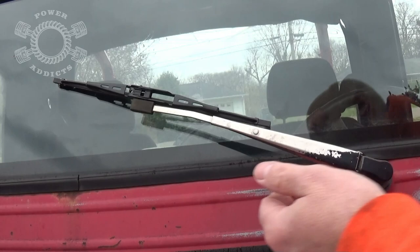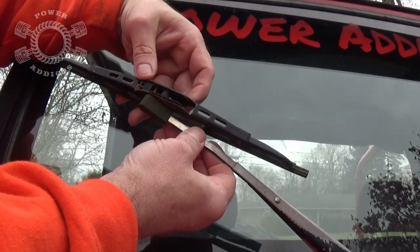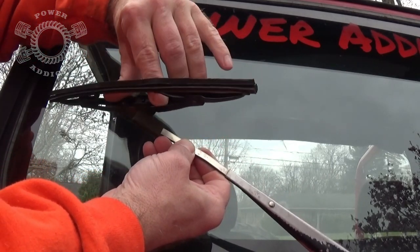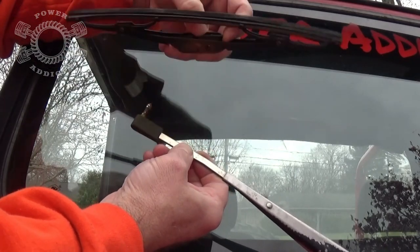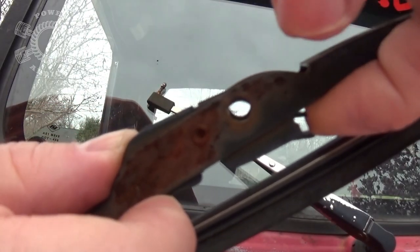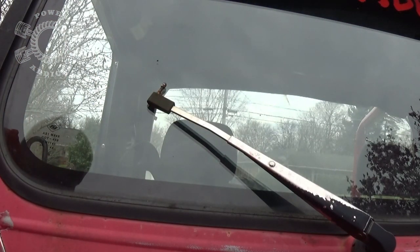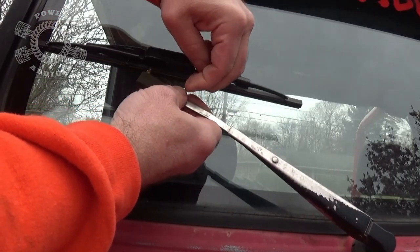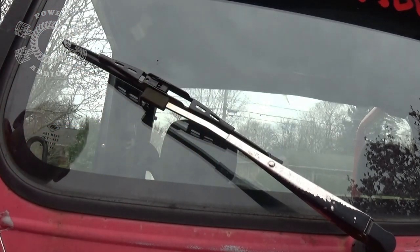Now I'm going to change the passenger side, and it's the same thing over here. You pull your arm up off the windshield, flip it, and hook that little lever. Pull it right off. My finger has just been holding that little tab, which gave it clearance to pull on through. Take a new one and just snap it in place. Ta-da, all done.